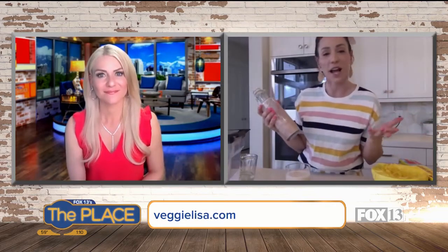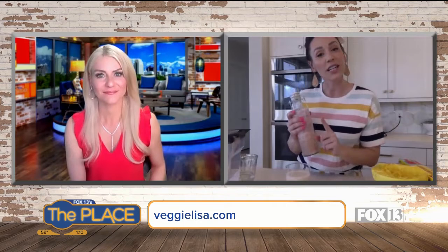If people want to follow you on Instagram or go to your blog, give them your info. I'm just Veggie Lisa on Instagram and I have a blog, VeggieLisa.com. I love to share simple hacks because guess what — we're all busy, we're all running out of time these days, but you can still eat healthy and just make it really simple and easy.